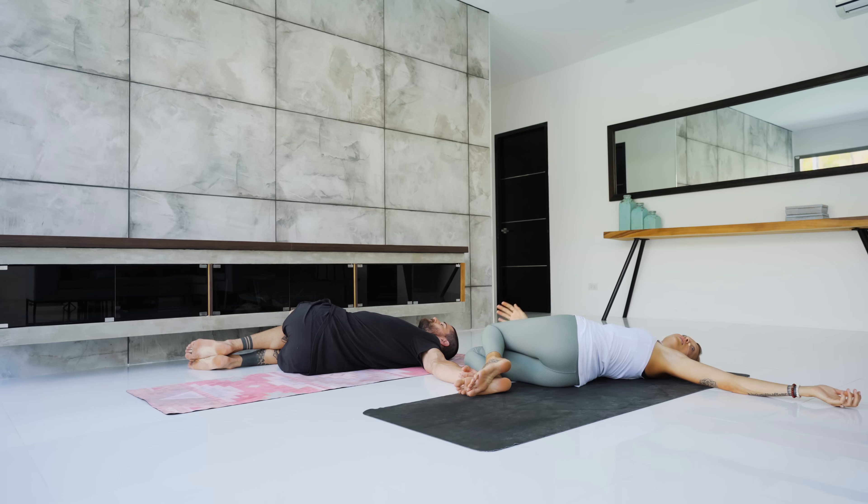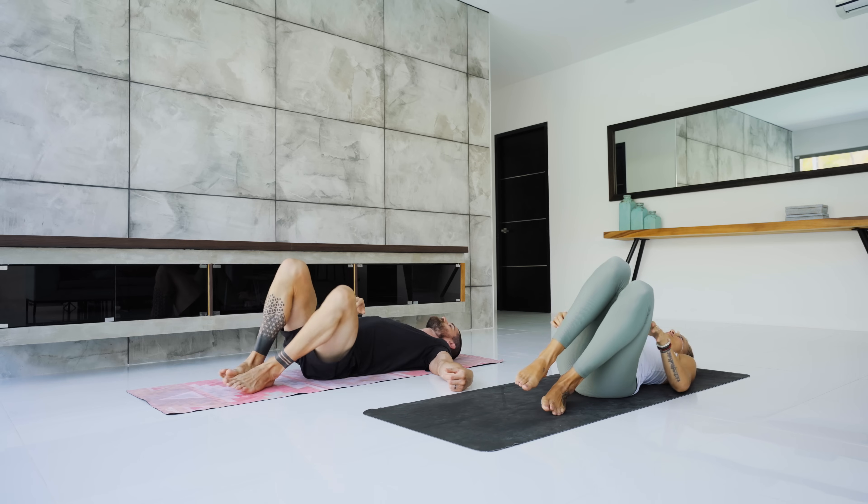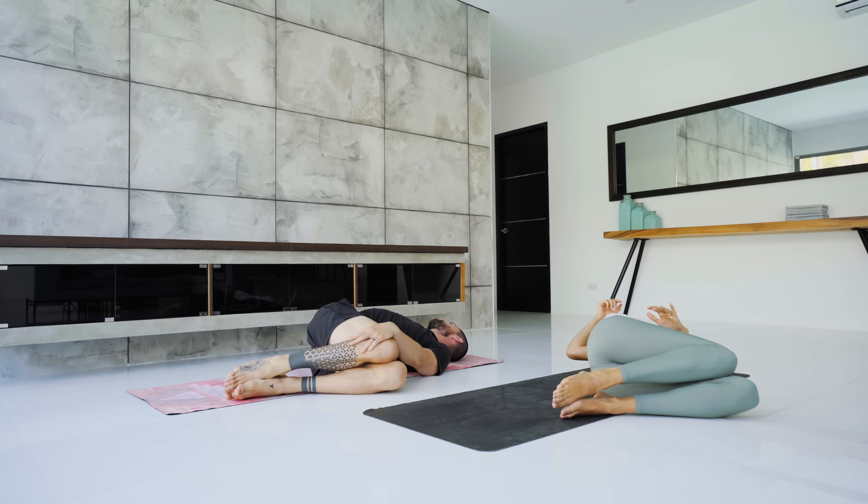With the help of your right hand, bring your knees back through center and all the way over to the left. Let them rest down towards the ground — it's okay if they don't touch. Extend your right arm out to your side. Your left hand comes to the rib cage. Again, a few deep breaths here. Release, relax, breathe.